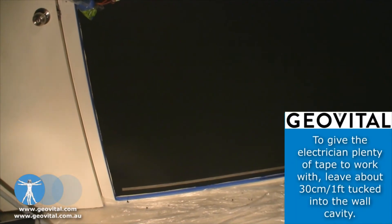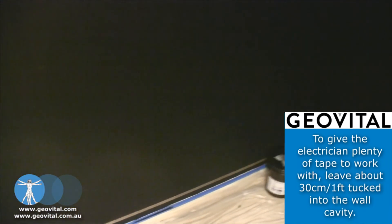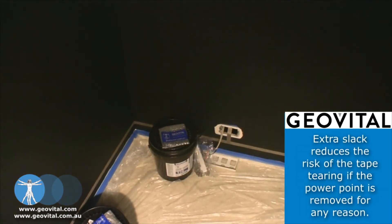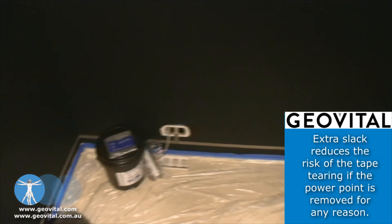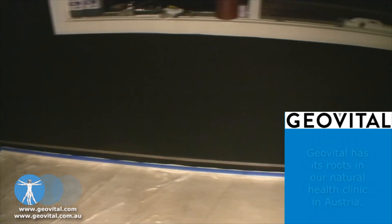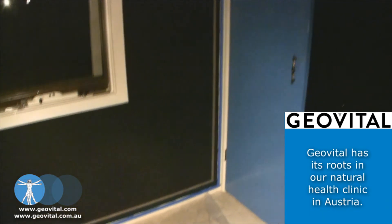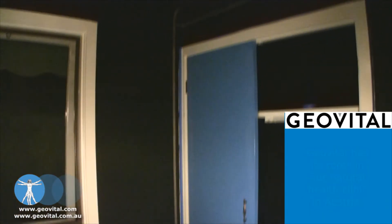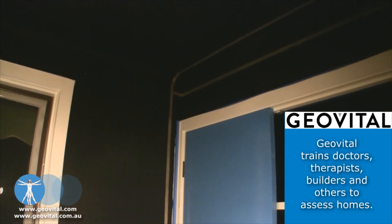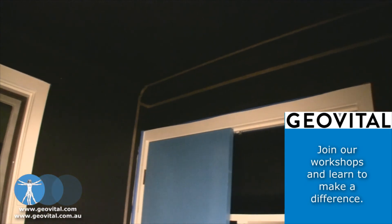So now we've got the earthing tape in place, going from that corner next to the door to that corner, branching into the power point for the electrician to pick up later. Continuing on underneath the window, carrying onto that corner over there, going up to the corners, marking it right onto the ceiling panel with also a T-junction there to get onto the wall panel.